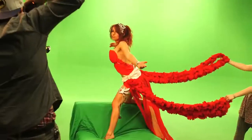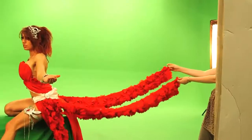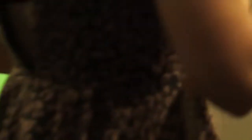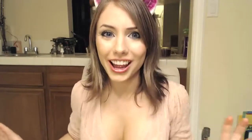I'll have you know, holding that pose wasn't easy either. Alright everybody, that's a wrap! And that's how we brought League of Angels' Amora to life.